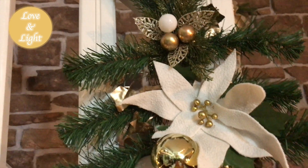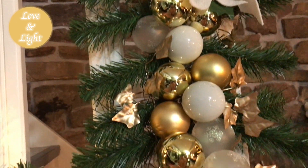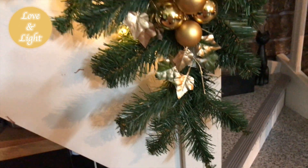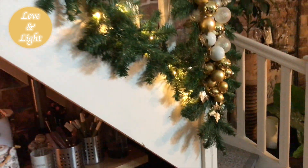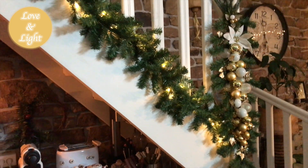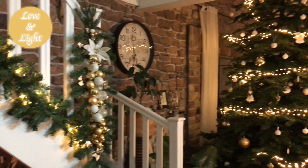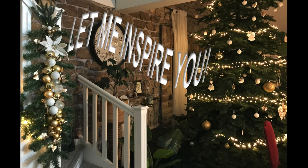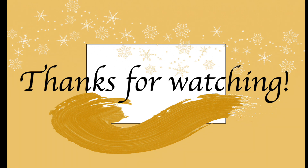So tell me, what do you think of my decor today? Anything you would like in your home? Let me know in the comments. I just love my color scheme for this year — it's so light and bright and serene. If you want to see more of my videos, just hit that Christmas inspiration playlist icon appearing on the screen right here. Thank you so very much for watching. See you soon again in my next one. Until then, take care. Bye bye.